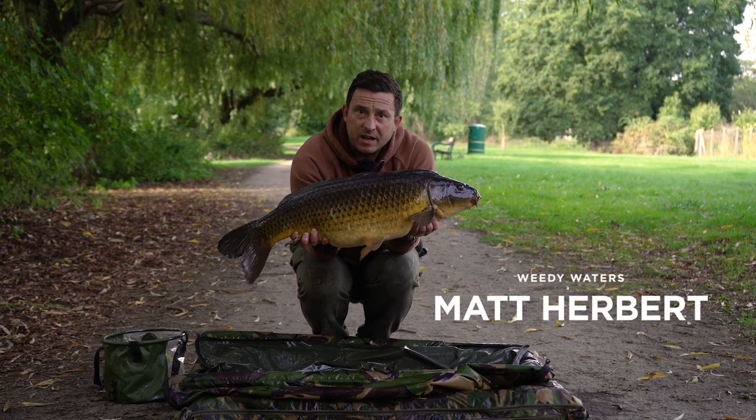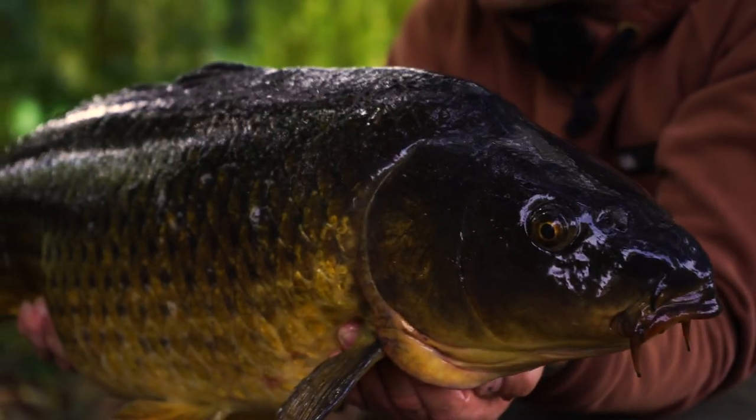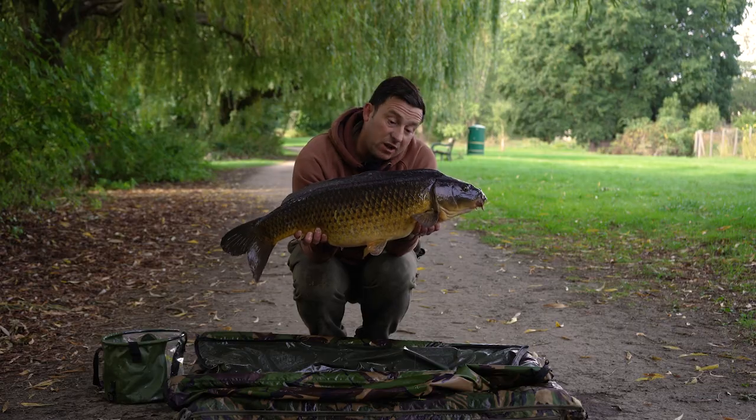Good morning, I'm Matt Herbert and today I'm going to be taking you through how to approach weedy venues so you can catch amazing fish like this.